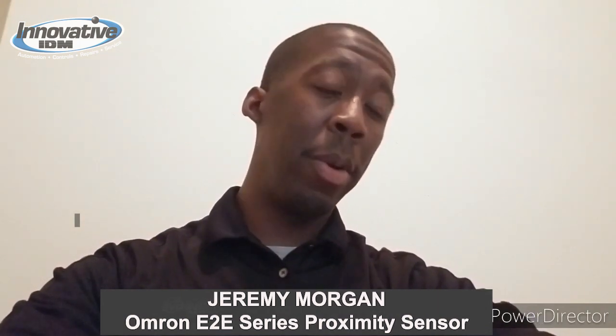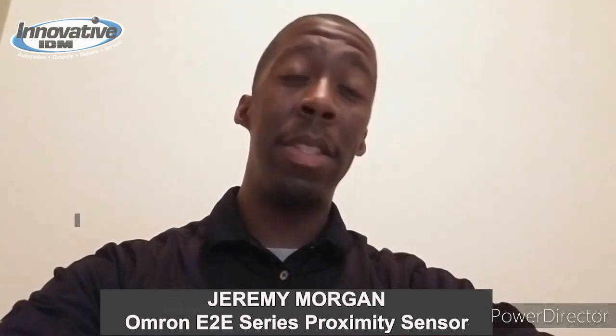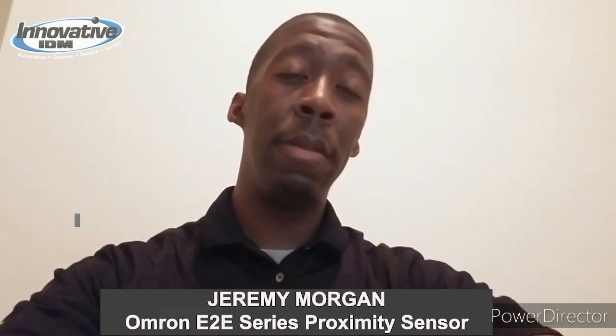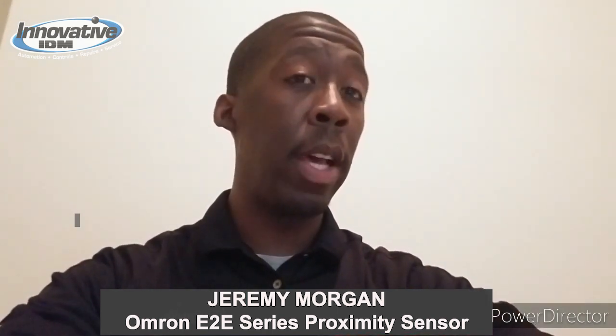Hey everybody, this is Jeremy Morgan with Innovative IDM. I'm a business development engineer for the Southeast Houston area. We're a local distributor for Omron Corporation, and I have a really cool product I wanted to show you guys — their new proximity sensor line, the E2E Next. Check it out.